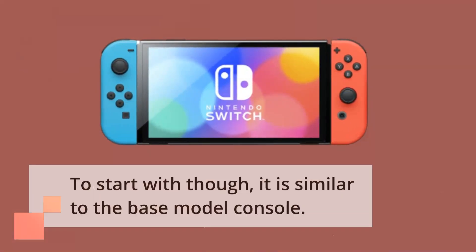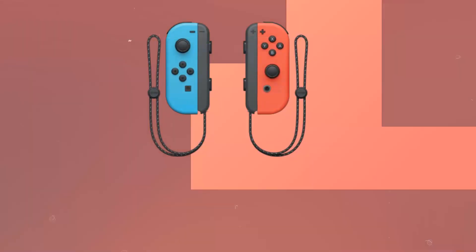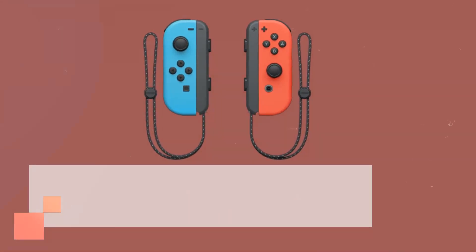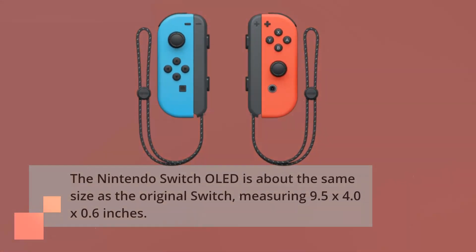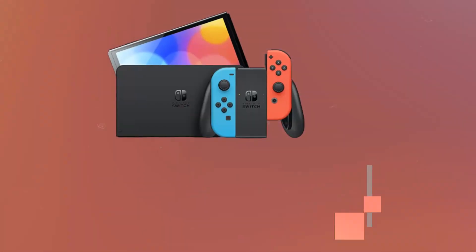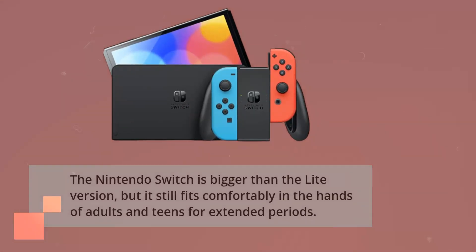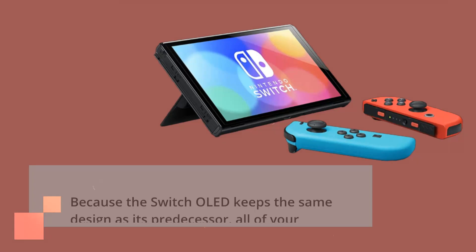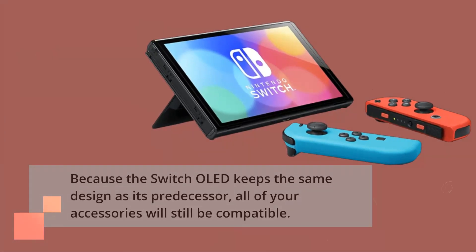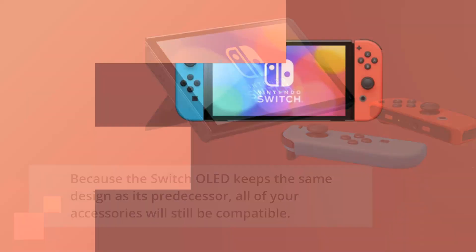To start with, it is similar to the base model console. The Nintendo Switch OLED is about the same size as the original Switch, measuring 9.5 x 4.0 x 0.6 inches. The Nintendo Switch is bigger than the Lite version, but it still fits comfortably in the hands of adults and teens for extended periods. Because the Switch OLED keeps the same design as its predecessor, all of your accessories will still be compatible.